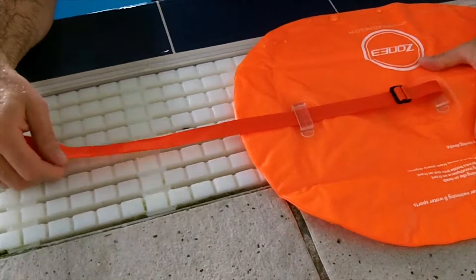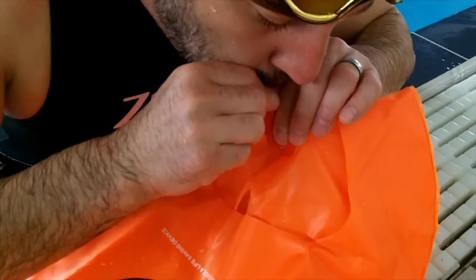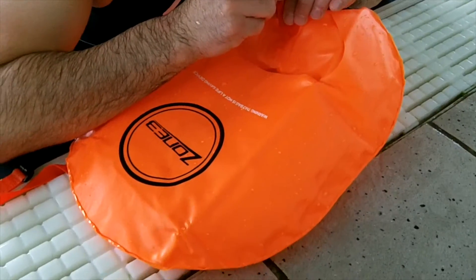Once inflated, Dubois forms a shape in the centre suitable for a 750ml to 1 litre drinks bottle and has a half cover to allow a snug fit.